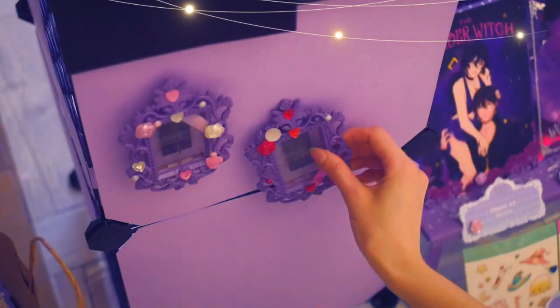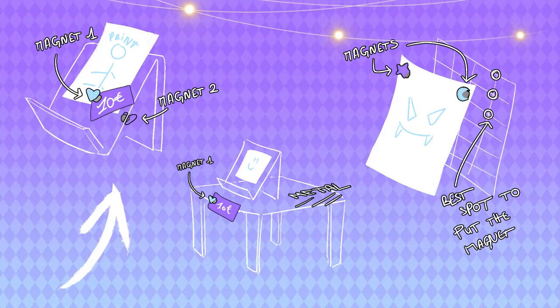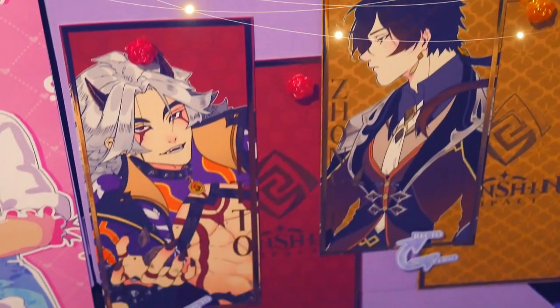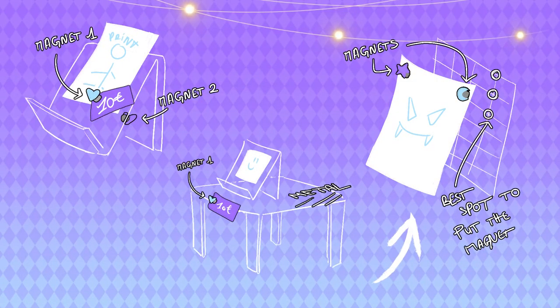Now let's place the goods with the magnets and the keychains on the fabric. For the print to not move on the support, I place a magnet in front, a magnet behind, and between I put the price tag, the print, and the support. If the price tag or the goods are on the display, I only place one magnet to the front, since the shelves are metal. For higher goodies like my posters, it is the same principle since the grids are also metal.